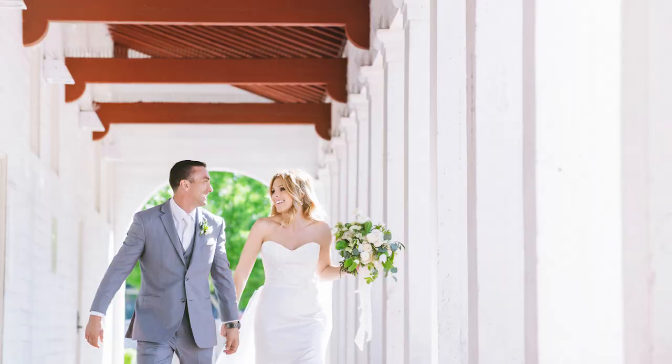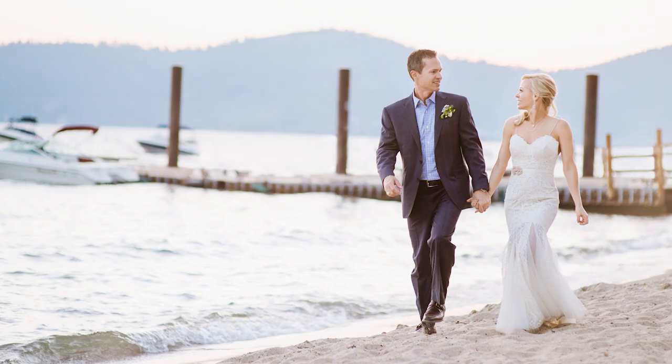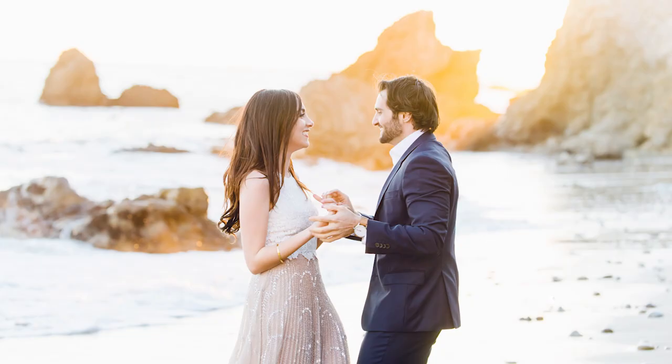Number five: background focus. We're going for those beautiful creamy out-of-focus backgrounds. This is controlled by two things. The first being your lens choice — you're looking for those long lenses such as the 70-200 zoomed all the way in at 200 to create that beautiful effect in your backgrounds, or you're going to be paying attention to aperture and shooting wide open at your lowest aperture of 1.4 or 1.2 to create that beautiful bokeh in the background of your image.